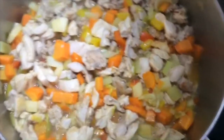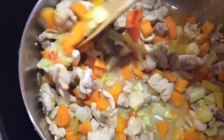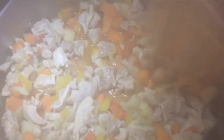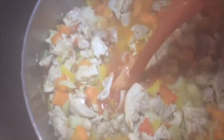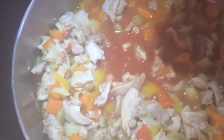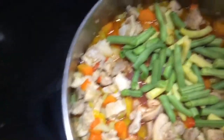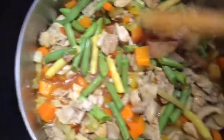Just stir it occasionally and you'll see how much juice the chicken releases — this is what you want. You can let it cook for a little while, just check on it occasionally. You don't want the juices to evaporate and burn in your pot. Then also add the tomato paste — I like it because it adds a special flavor to the soup.